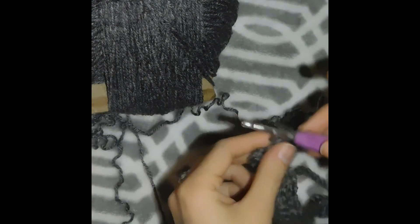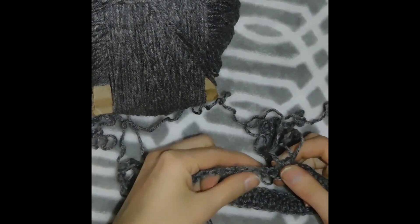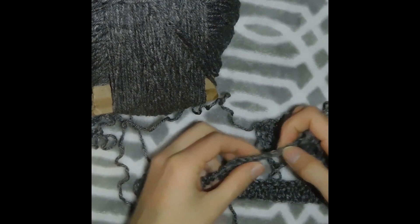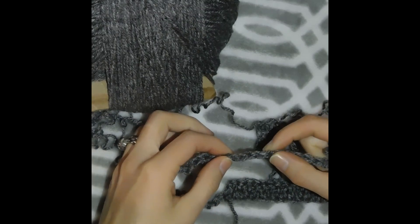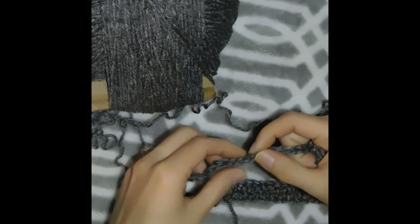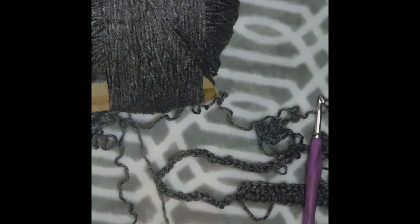I just finished my 29 double crochets. Now what we're gonna do is skip 12 chains: 1, 2, 3, 4, 5, 6, 7, 8, 9, 10, 11, 12. Let me get a stitch marker.